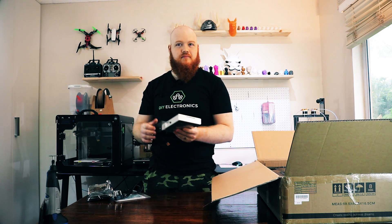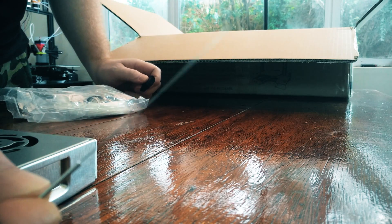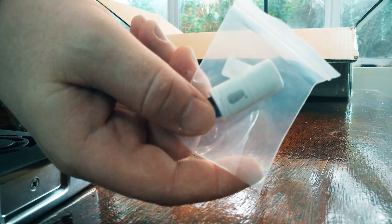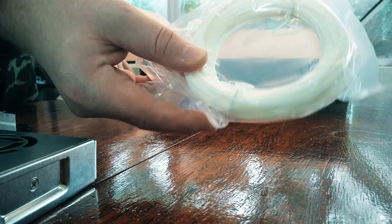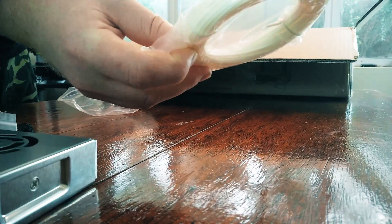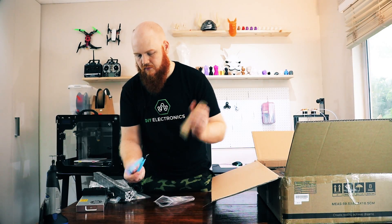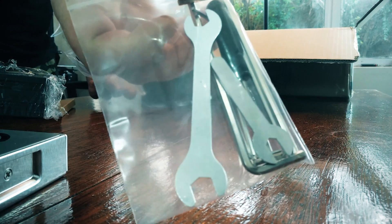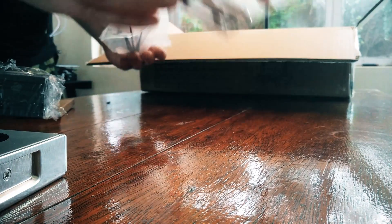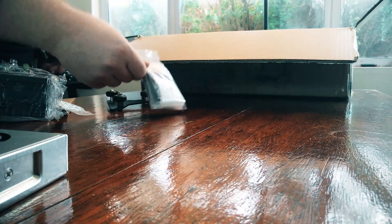Then you get a little needle to clean the nozzle if it jams, an SD card and a reader, a bunch of spares and some free filament to try out before you go to your expensive nice filament, little trimmers for filament, a bunch of tools to take it apart and put it together, a little spatula, and a bunch of screws to put the printer together.